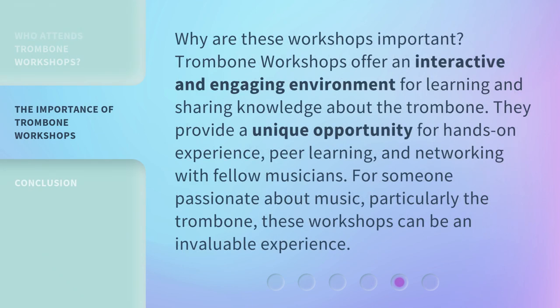Why are these workshops important? Trombone workshops offer an interactive and engaging environment for learning and sharing knowledge about the trombone. They provide a unique opportunity for hands-on experience, peer learning, and networking with fellow musicians. For someone passionate about music, particularly the trombone, these workshops can be an invaluable experience.